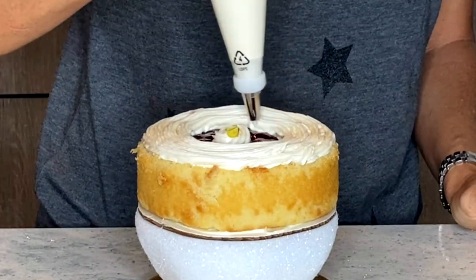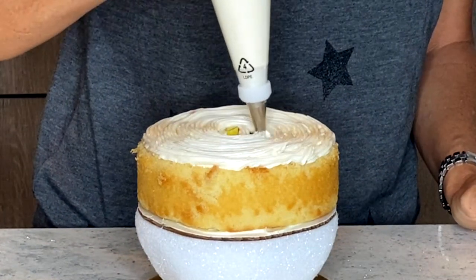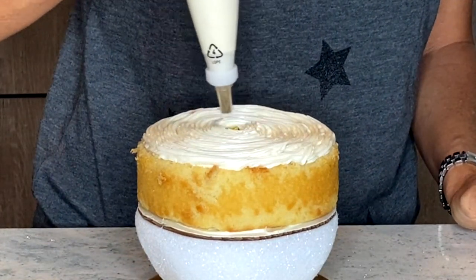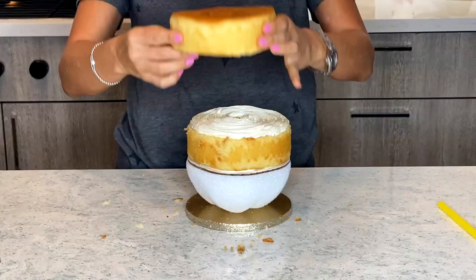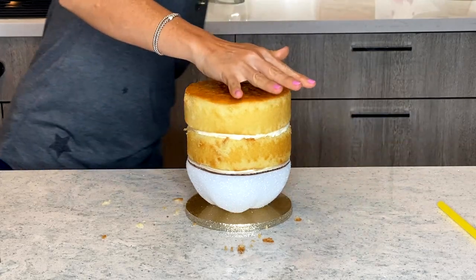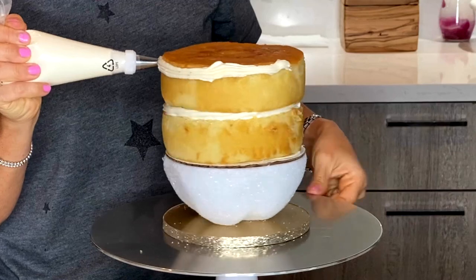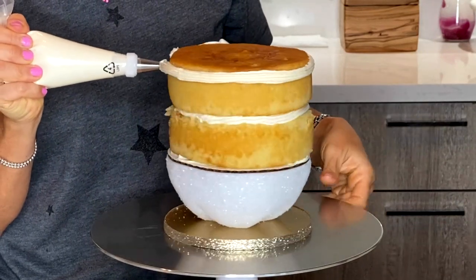I want to talk a little bit about the styrofoam part. You have to be so careful because the last thing anyone wants is to be eating little pieces of styrofoam. So what I did to prevent that is that I applied a layer of piping gel to the styrofoam part so that would glue all of those loose little particles of styrofoam.